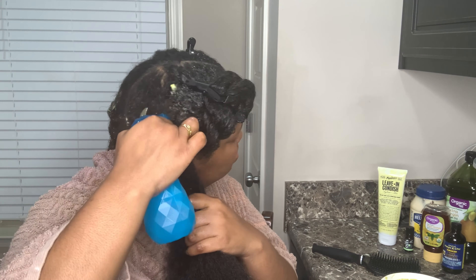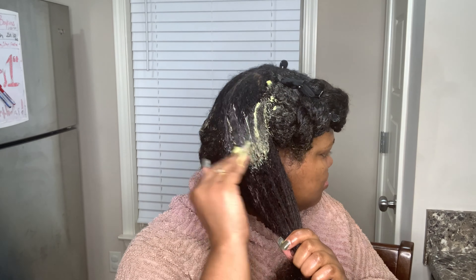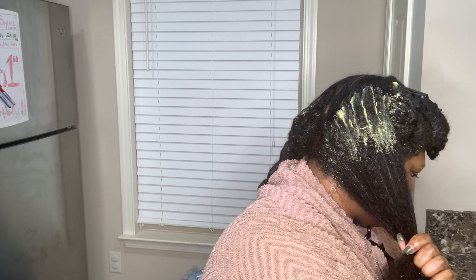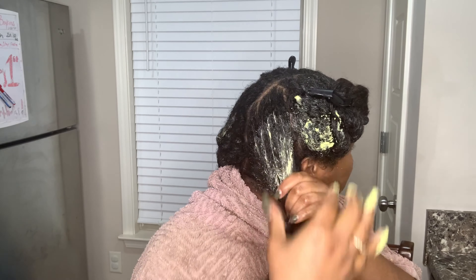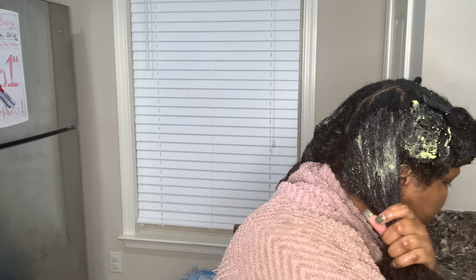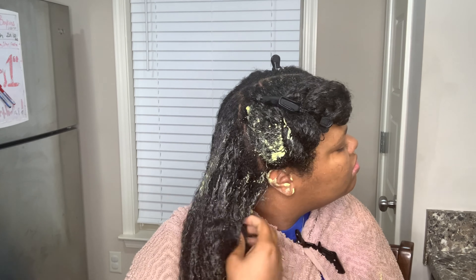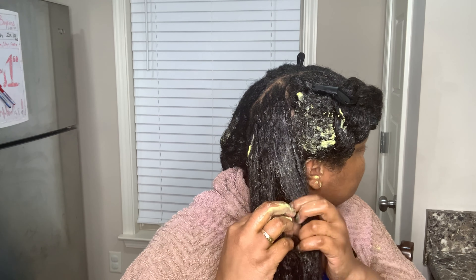I didn't try to do these twists pretty or perfect — I just put them in there so the mask was getting deep into my hair. And y'all, when I say using this mask has really grown my hair, I believe it. I think it's just the natural products. It is a little harder for your hair to absorb products from food than from store-bought products, so that's why I let mine sit a little while longer. I usually let it sit for about 30 minutes to an hour, just to make sure my hair absorbs the nutrients and proteins.